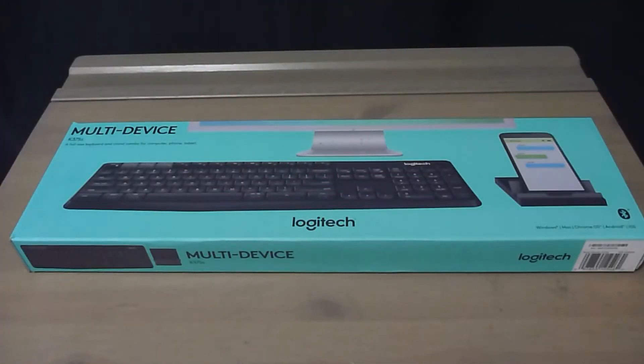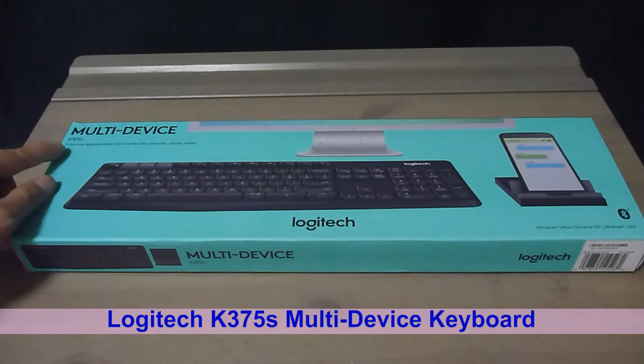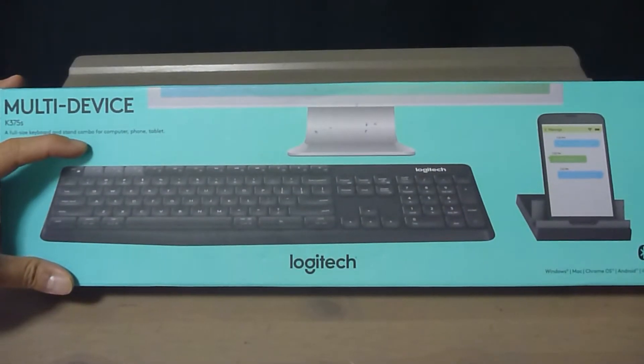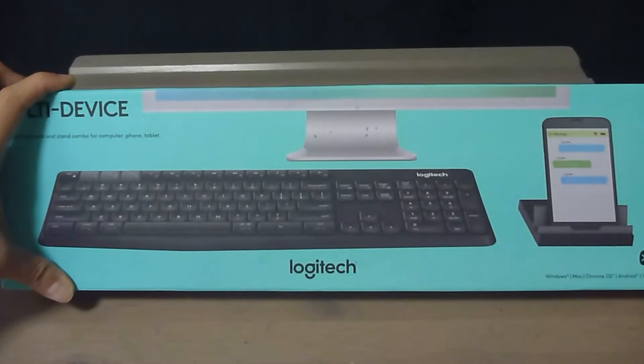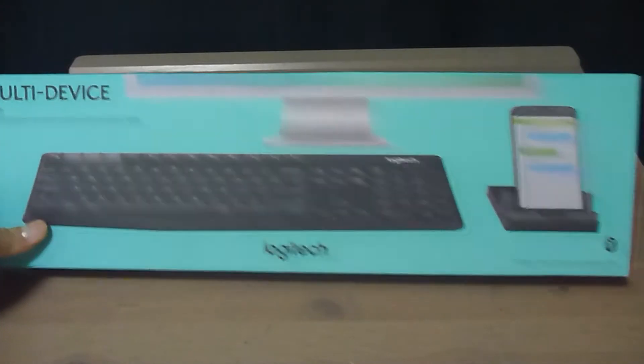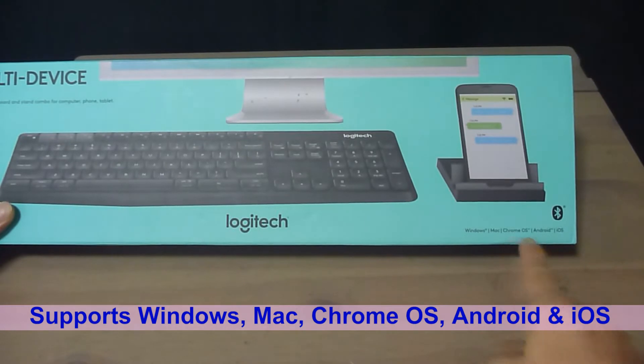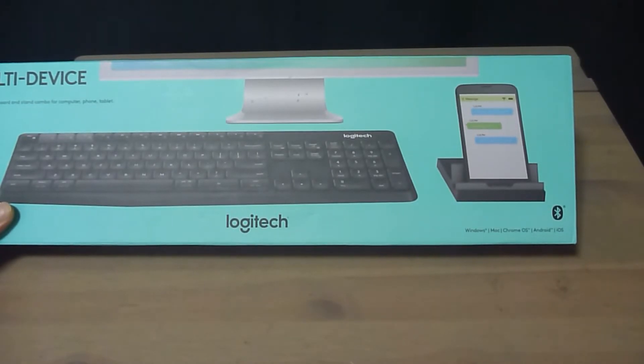This is the Logitech multi-device K375S full-size keyboard and stand combo for computer, phone and tablet. It supports Windows, Mac, Chrome OS, Android as well as iOS.